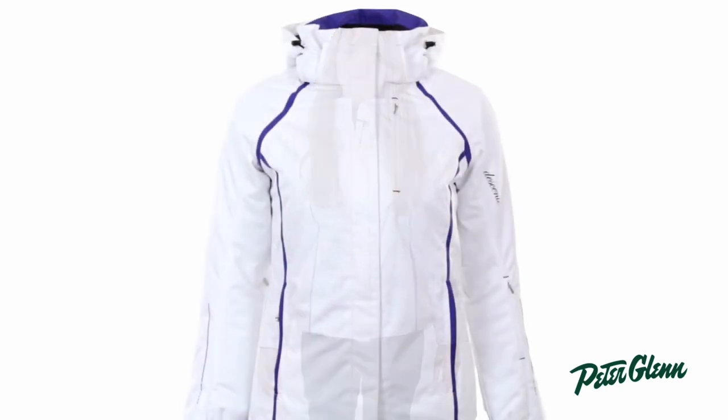Hi, I'm Laura from PeterGlenn.com and I am wearing the Descente Haven jacket for women. This jacket is warm and waterproof and it is very durable. The fabric is pretty rugged, so if you're a tree skier this is going to be a great choice because the branches are just going to bounce off and they're not going to tear your coat.